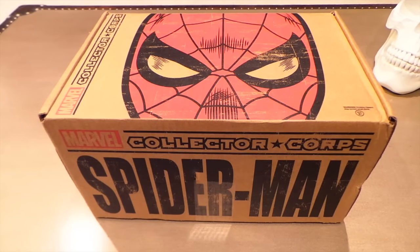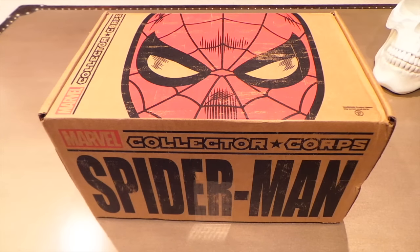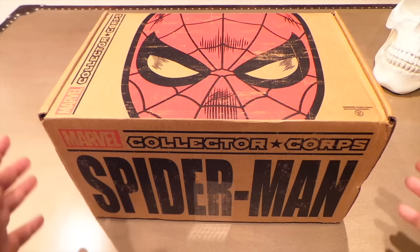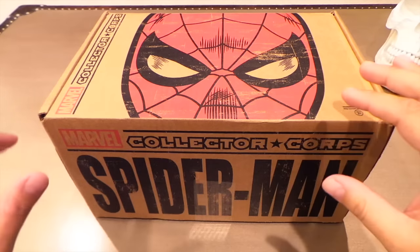Hey, what's up guys? Got the new Collector Core box in Spider-Man. If you regularly watch my videos you'll remember that I was pretty disappointed with the last Marvel Funko box, which was the Year One commemorative box — it was just awful. But yeah, if you want to check that out it's on my channel. I'm hoping that this one is good enough to make me forget that debacle.